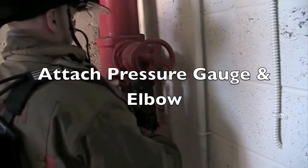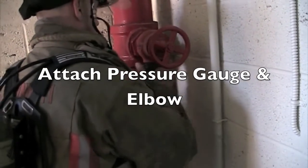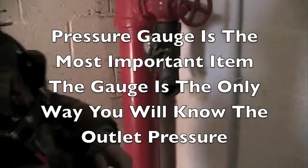You should attach the pressure gauge and elbow. The pressure gauge is the most important part of your kit — it allows you to know the pressure at the standpipe discharge wherever you're operating, whether it's the 3rd floor, 8th floor, or 23rd floor. It's the only way you know the pressure you're going to get out of that outlet.